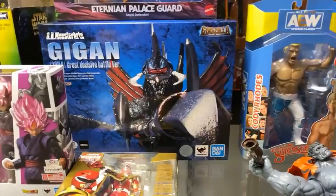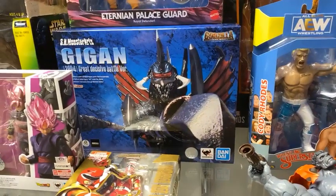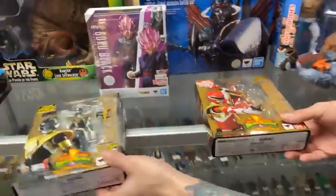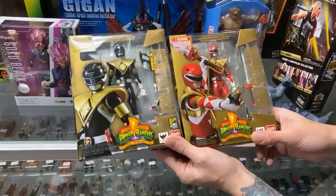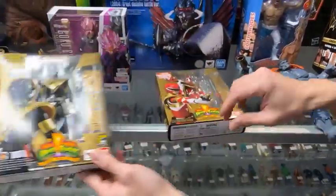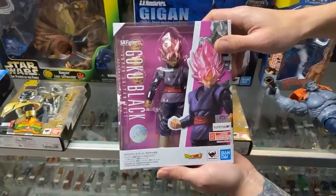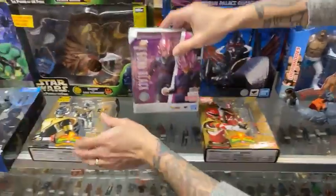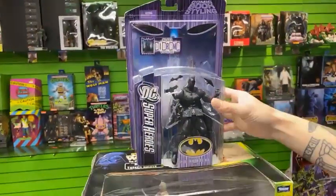We got in the Gigan from Final Wars. Gigan is about to turn 50 next month, which is pretty exciting. We also got in some Go-Go Power Rangers with the Dragon Shields — the Red Ranger and the Black Ranger. This one is a Comic-Con exclusive. And we have a restock of the Goku Black Dragon Ball figure arts. Everyone's favorite — we have plenty of him in stock.